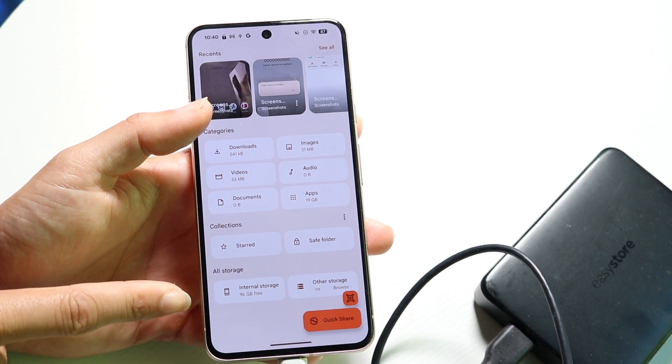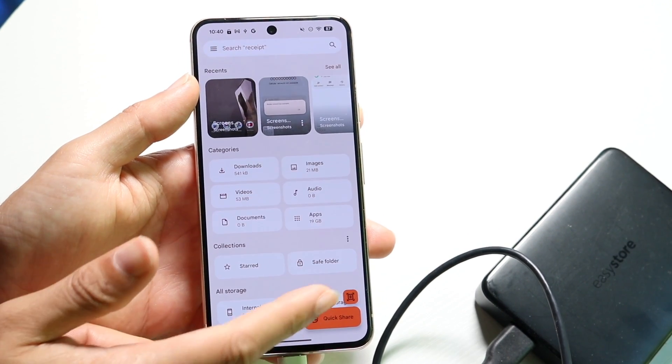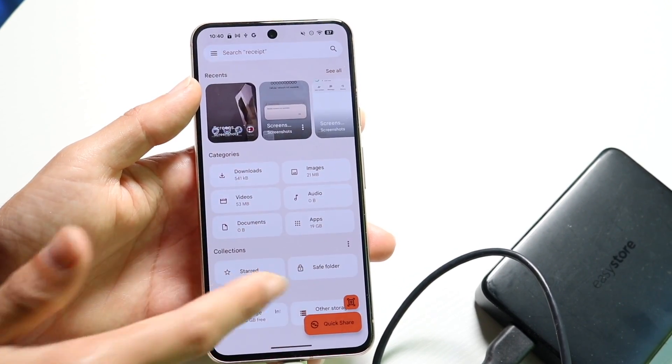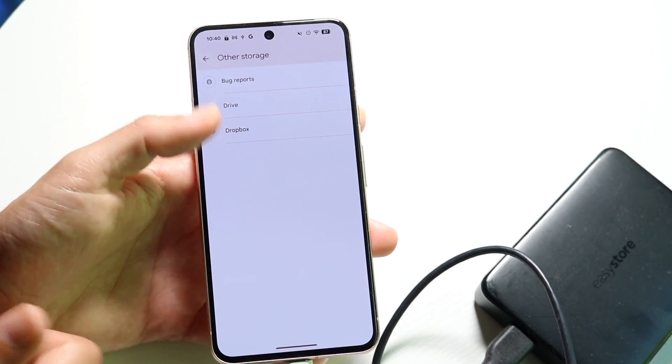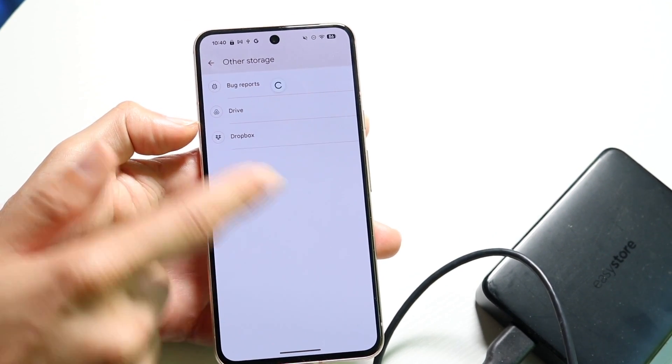Now under All Storage, you should hopefully see that particular storage option come up for your hard drive. If not, you can try connecting to it or see if you can find it. Sometimes you might just have to mess around with it. Under Other Drives or Other Storage, it might be there — so make sure you're able to find it.